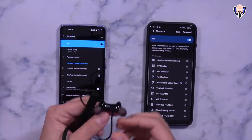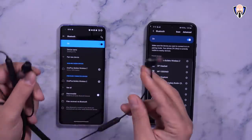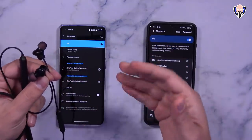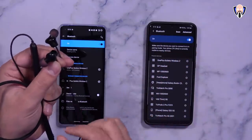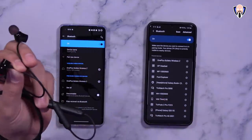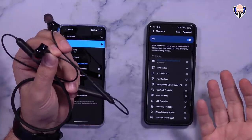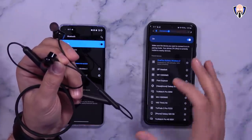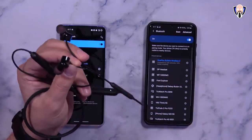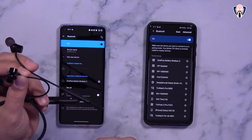The OnePlus 8 Pro is on the left and the Galaxy S20 Ultra is on the right. I'll unlock this one and you'll notice it automatically starts playing. To switch from one device to the other, double press the little switch button — it'll disconnect from this device and connect to the other one, picking up exactly where you left off. Double press again and it goes back directly to the OnePlus 8 Pro. This function also works the same on version 2 of these headphones.